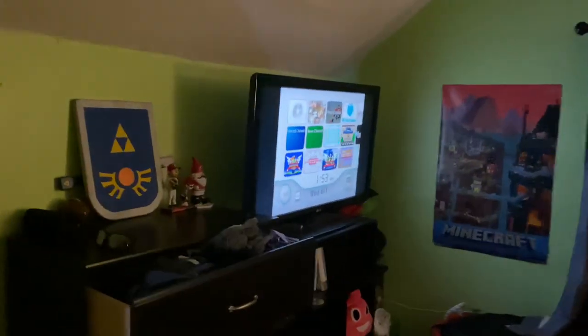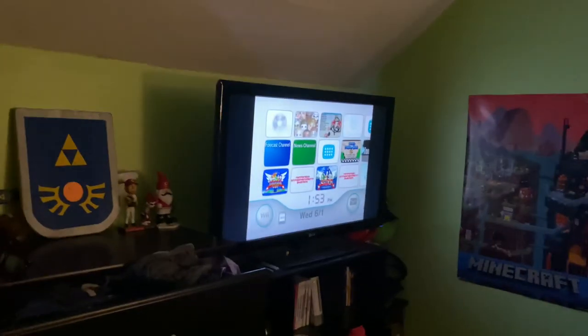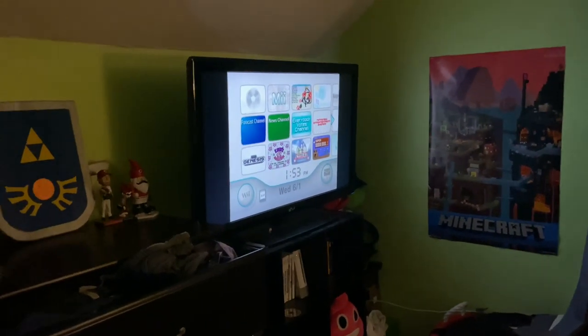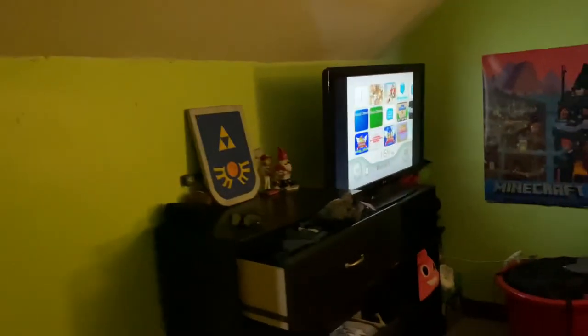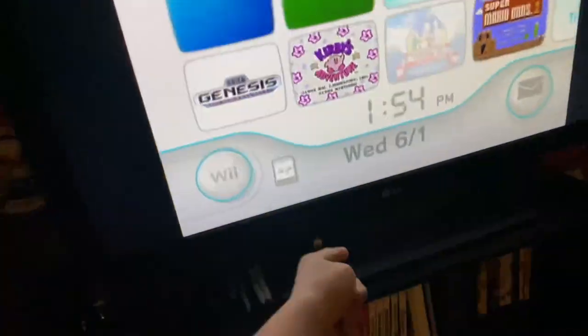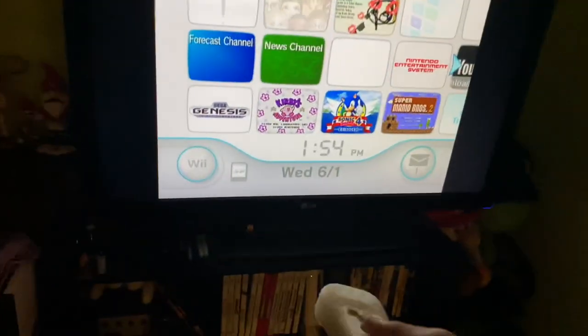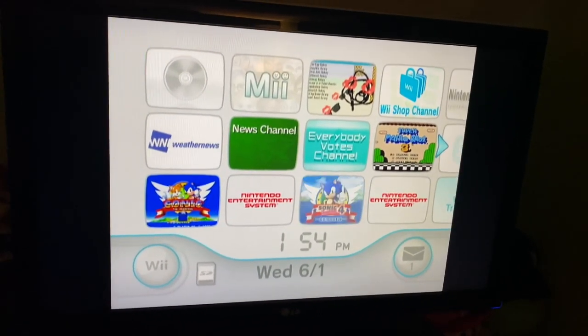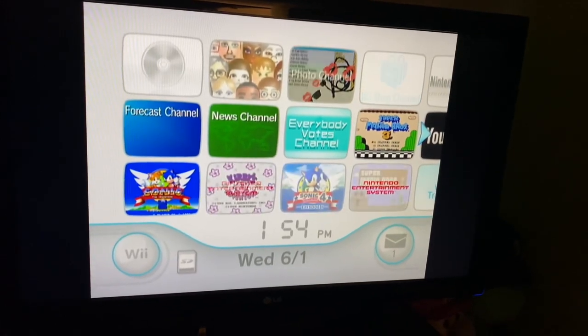If someone can explain that to me, please do. I have a feeling it's because — actually, I have no clue, because that Wii motion bar isn't connected to that one. The Wii motion bar is trying to connect to this one, and I can control that one perfectly. So what the hell? If someone could explain this to me, that would be greatly appreciated. Thank you.